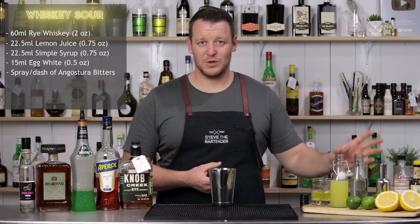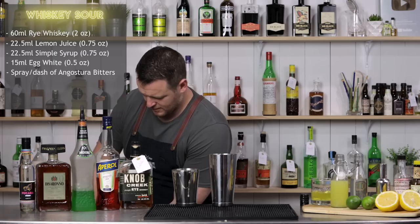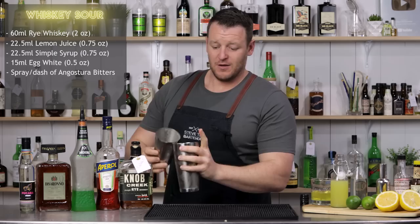So it's a sour cocktail with egg white, so we want to emulsify the egg. Dry shake — meaning no ice — just a quick shake, then add ice to the cocktail shaker and shake again. For you guys at home, shake for about 12 seconds.